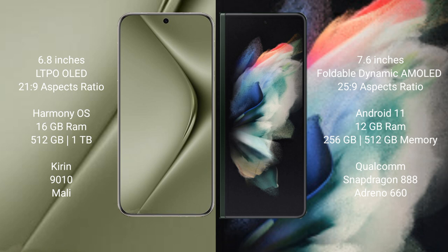Samsung Galaxy Z Fold 3 comes with 12GB RAM and 256GB or 512GB internal storage, powered by the Qualcomm Snapdragon 888 processor and Adreno 660 GPU.